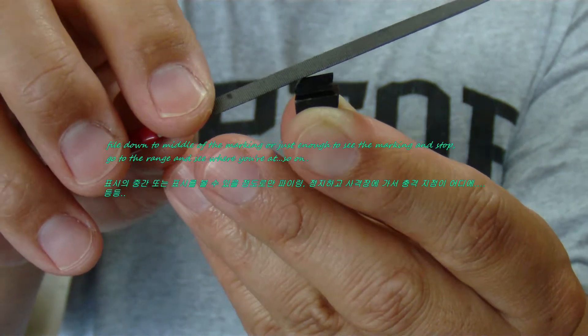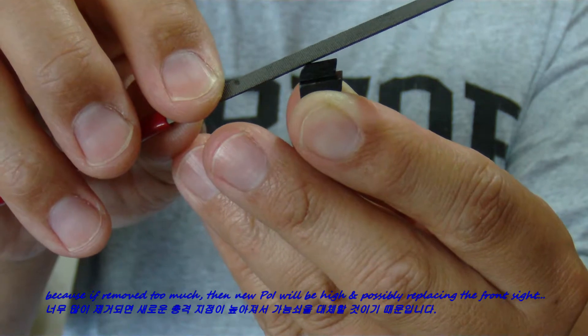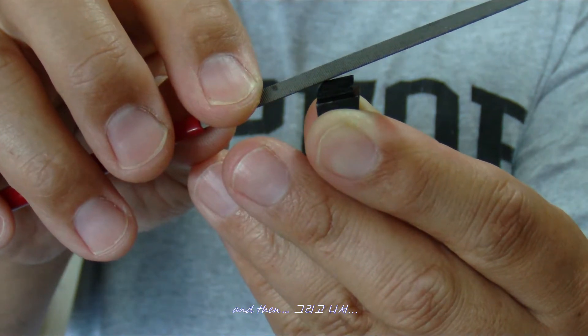If you remove too much, you will have to replace the front sight entirely, because the material you take off cannot be put back. This is how you adjust the front sight for elevation.